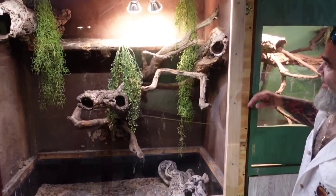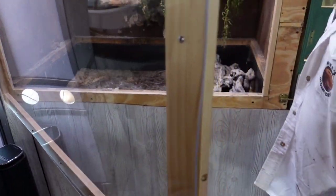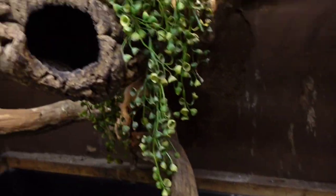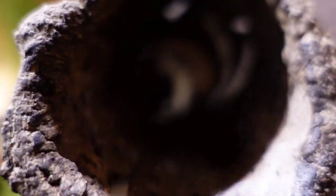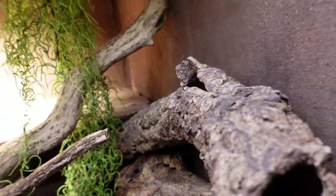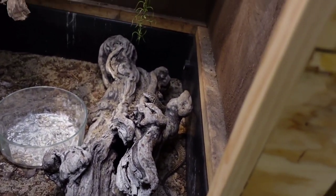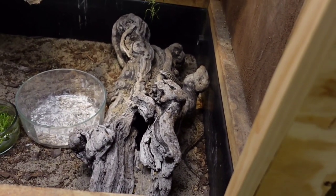And here we have my ackie enclosure. I've bred these guys a couple times. They should have eggs hatching here pretty soon. Here you'll see a female, and this female just laid a 9-egg clutch. And my male might be in there too — I can actually see the tail right there. This is just a really nice enclosure form, sandy soil, moist sandy soil underneath. I have some wood that kind of holds the moisture in, and they dig underneath it for nesting and more humid conditions.